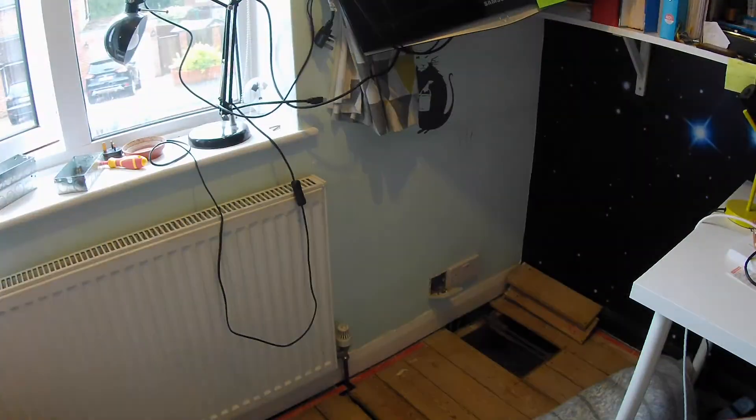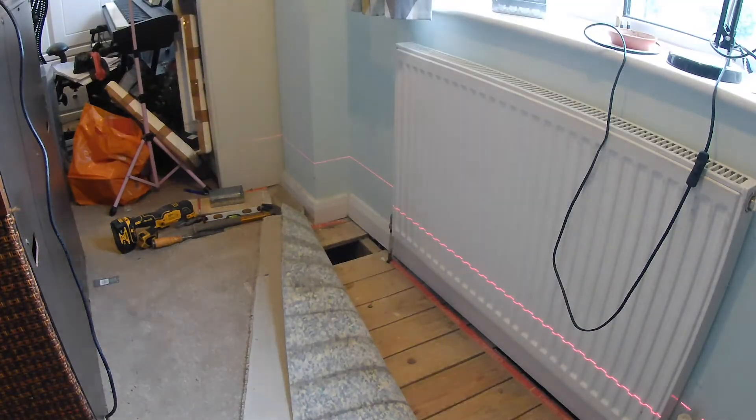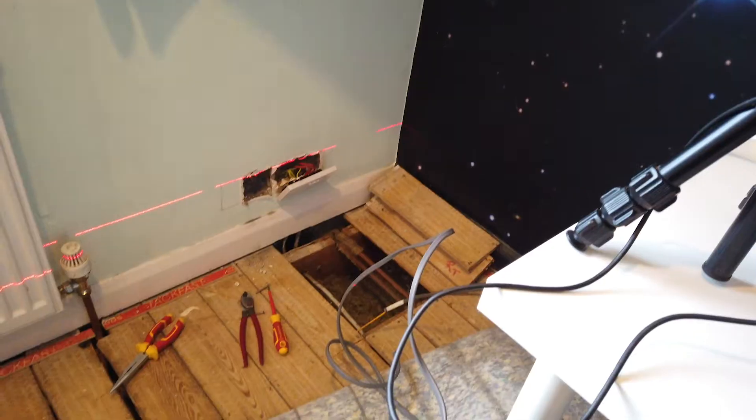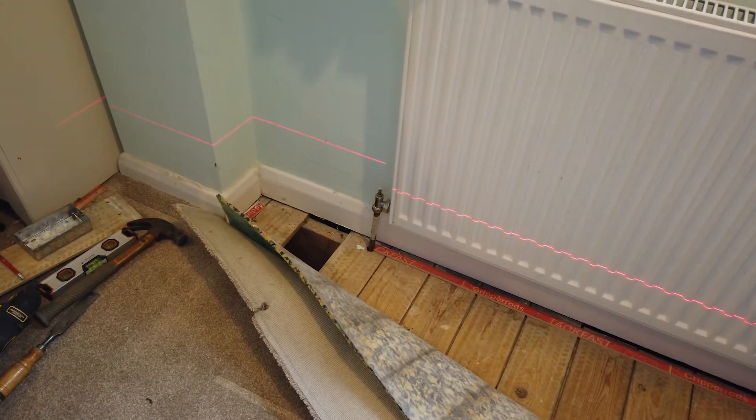I guess that's something you learn with experience, but let me know in the comments below what you might have done to avoid that sort of thing happening. More measured out, I know where my boxes are going. However, I've just noticed that I haven't got enough cable — I thought I did, but unfortunately I need to now nip out and get some more.